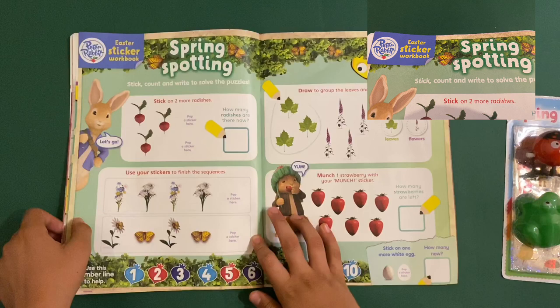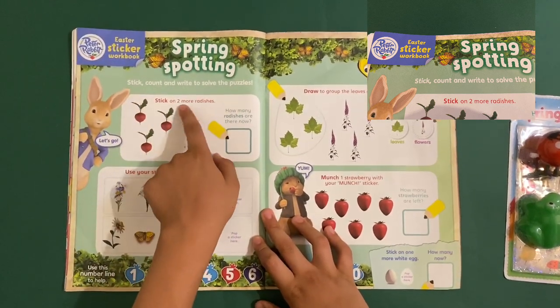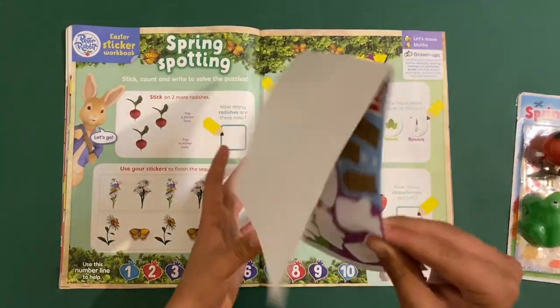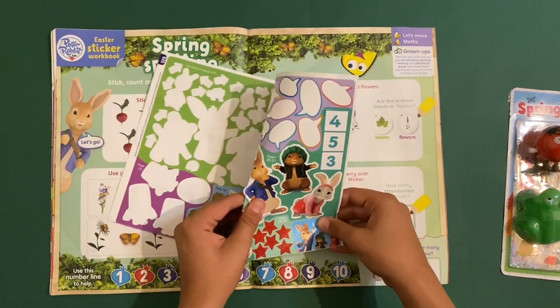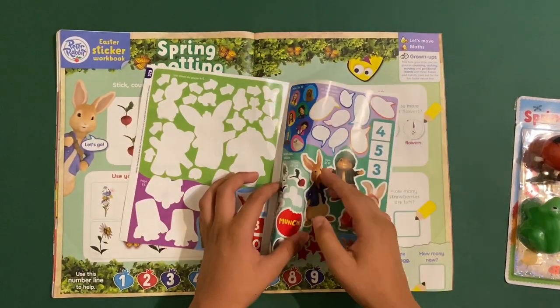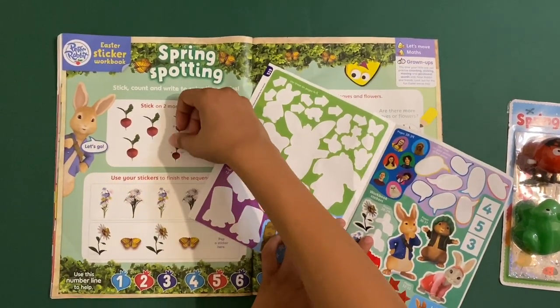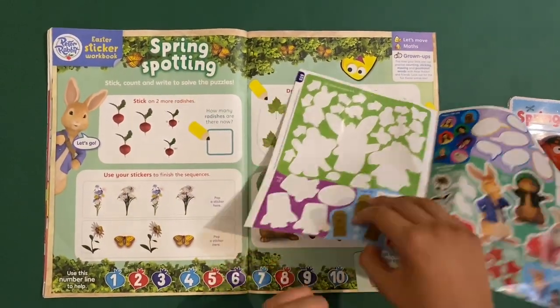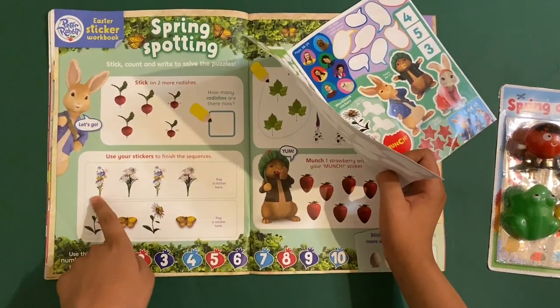Now onto the Peter Rabbit workbook — spring spotting: stick, count and write to solve the puzzles. Stick two more mushrooms. How many radishes are there? Use your stickers to finish the sentences — this is a pattern.